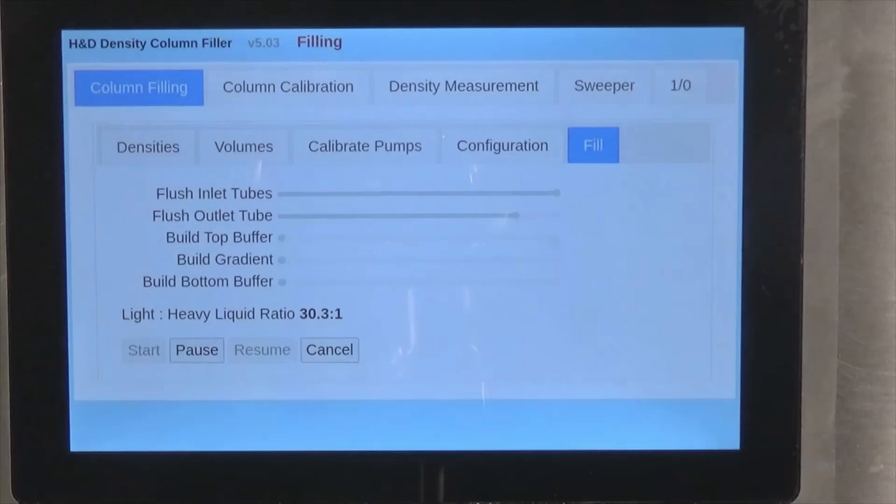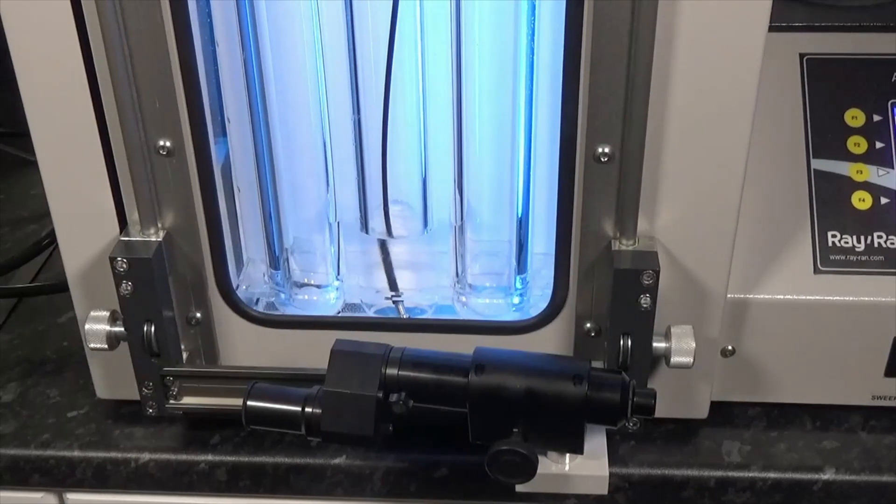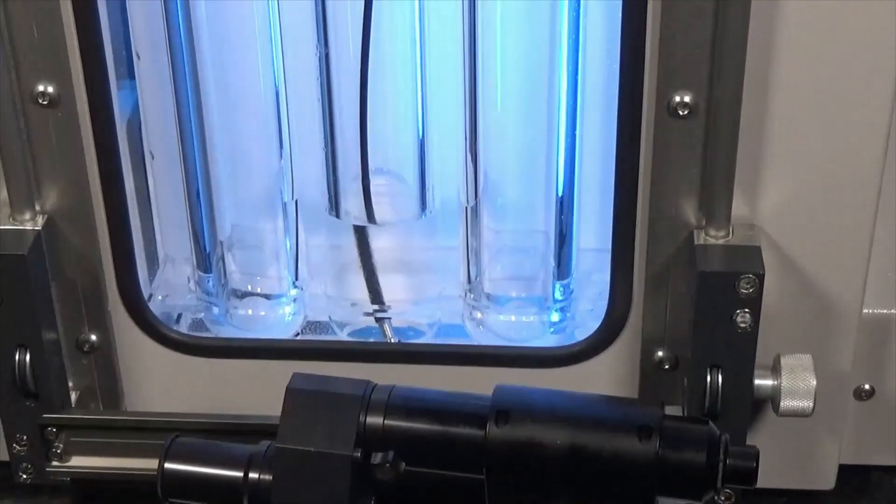Once the tubes are flushed, you are prompted to feed the tube into the bottom of the column and start filling. The diffuser ensures that the flow of the liquid is evenly distributed, preventing any mixing currents in the test tube.